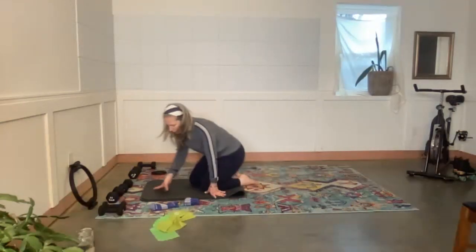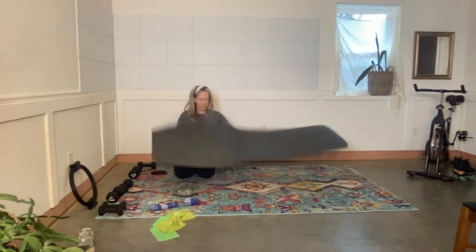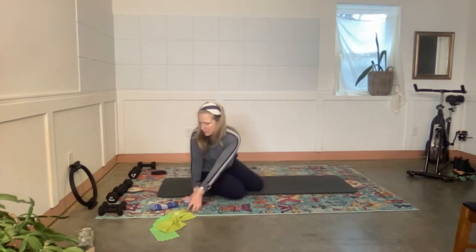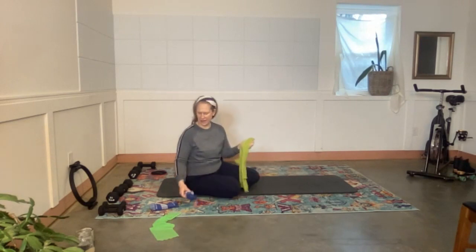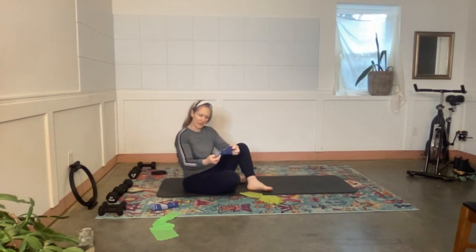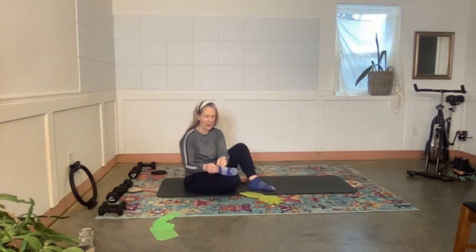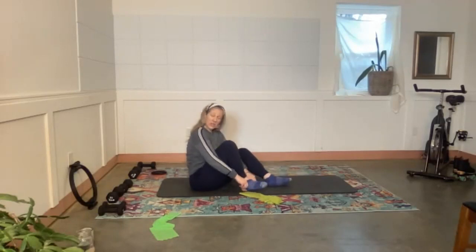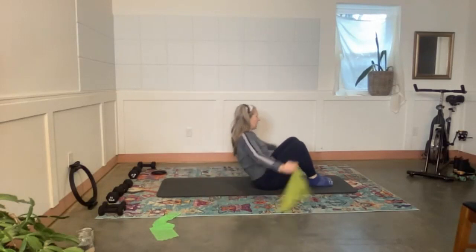Lay your mat out if you have it folded, then we're going to come back and use the whole thing again with the band. The light band is going to continue to be great. I'm lying down on my back — knees bent, feet nice and flat.